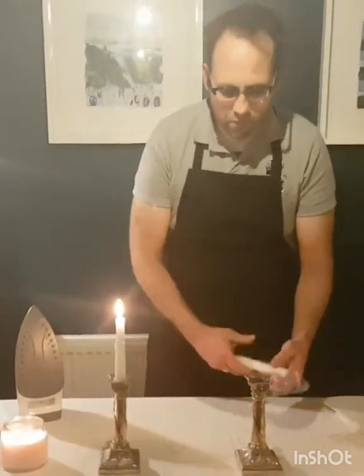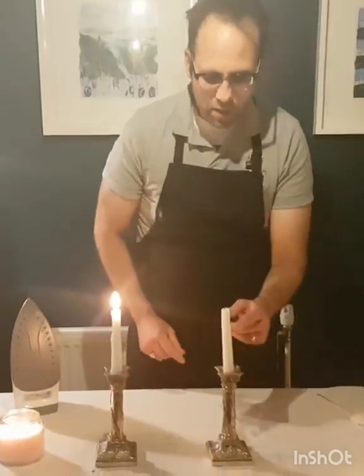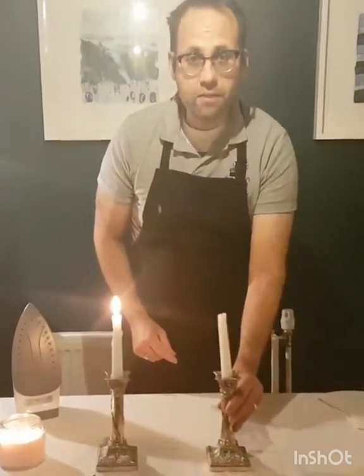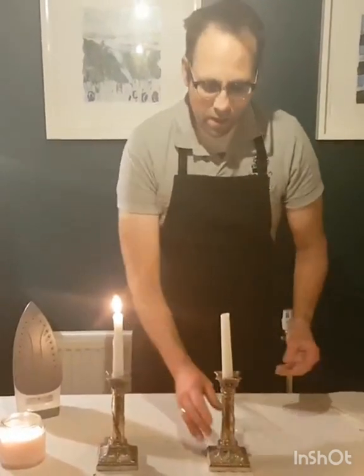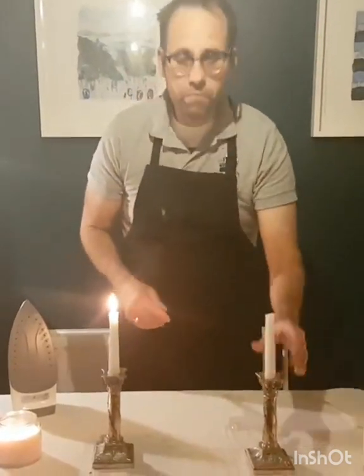About candles — have you ever got a candle and a candlestick, put it in, and it doesn't fit? It's all wobbly. Now, I know people try all sorts of things, like trying to melt the end. It's all quite difficult.